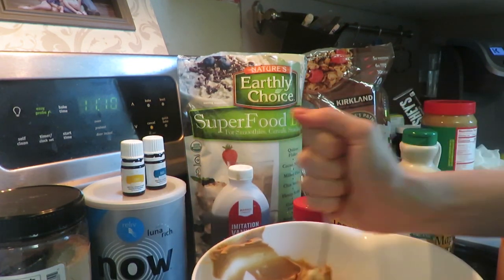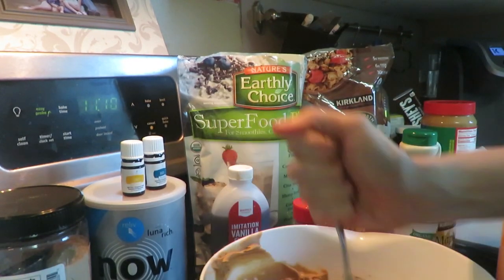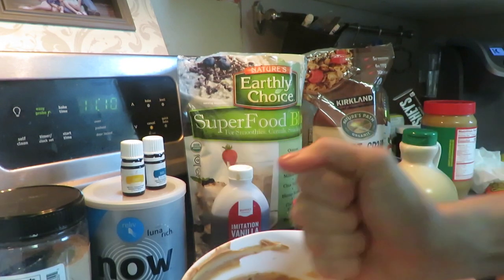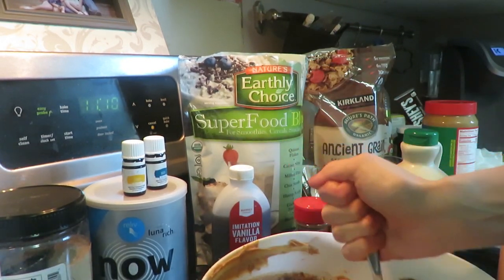Now I'm gonna stir it up really good. It smells so good! Once I get it all mixed up, I'm gonna let it sit in the fridge for about 30 minutes to an hour.